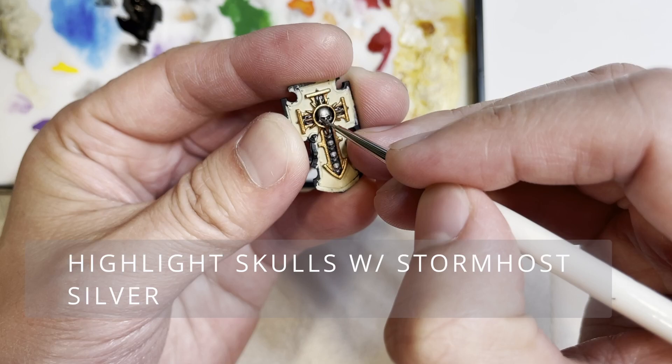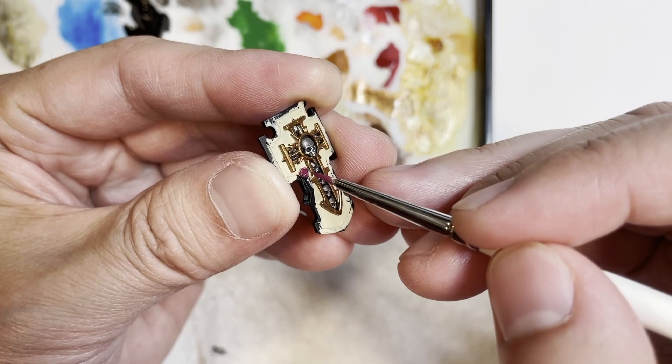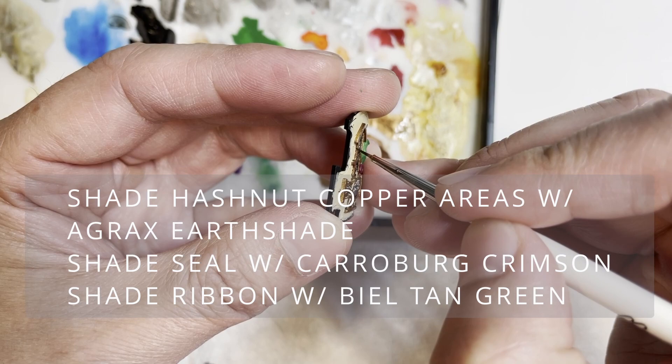Next we're going to be picking up the highlighted areas with Stormhost Silver. There is actually a purity seal on this Storm Shield, so we're going to be using the usual Screamer Pink, then moving on to Warpstone Glow for the ribbon. I decided not to use Ushabti Bone for this area because it would look really weird to have the purity seal ribbon match the whole look of the Storm Shield.